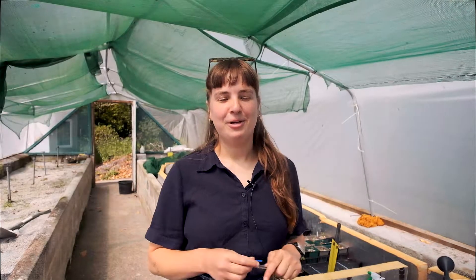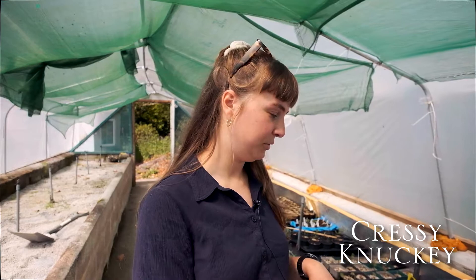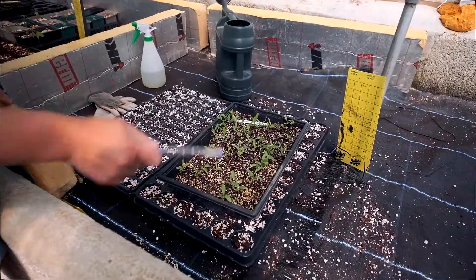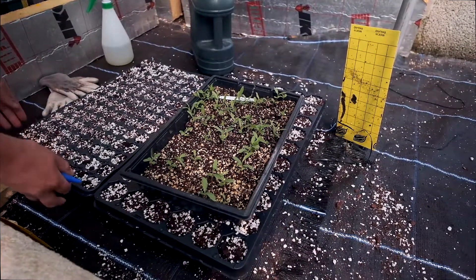Hi, we are down in propagation today at Burn Coos and we are going to be pricking out Bothrium seedlings. A few months ago we did a video on how to sow them and today I will show you how you prick them out. Just here you can see a tray of seedlings that have shot, and these were all collected here at Burn Coos.